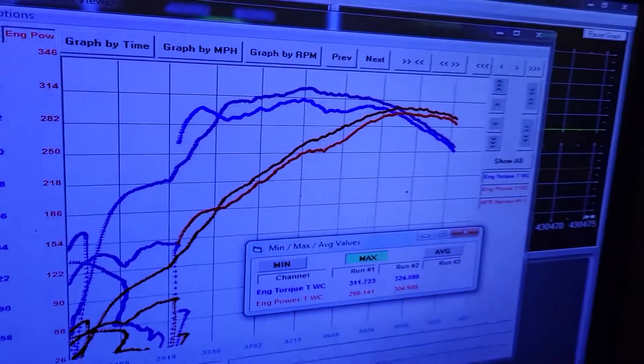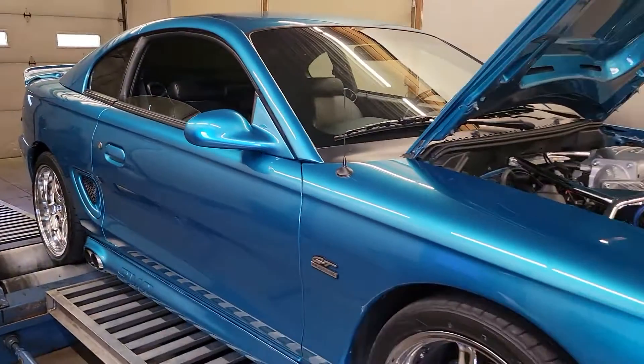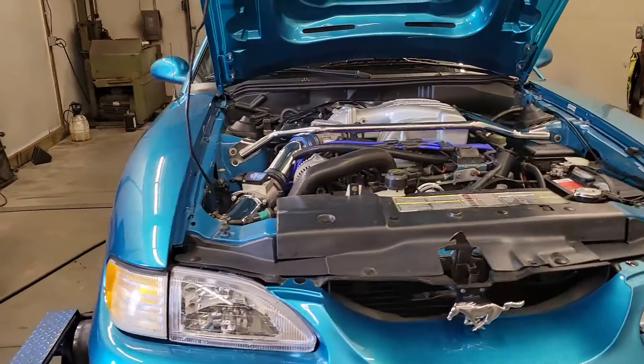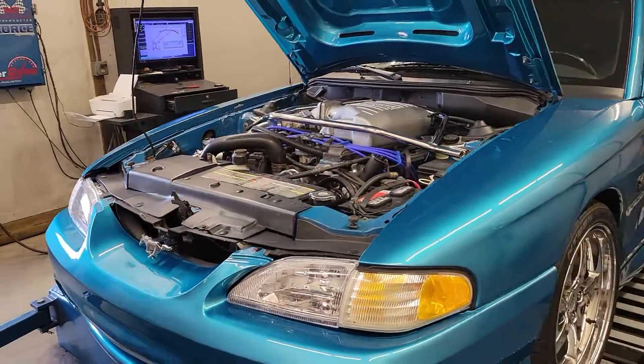Again, when it got here it had 10 degrees less timing in it than what it has now. But nonetheless, decent — a little bit of gains there. Good naturally aspirated results. So it was at least in the ballpark previously once the timing was set correctly.